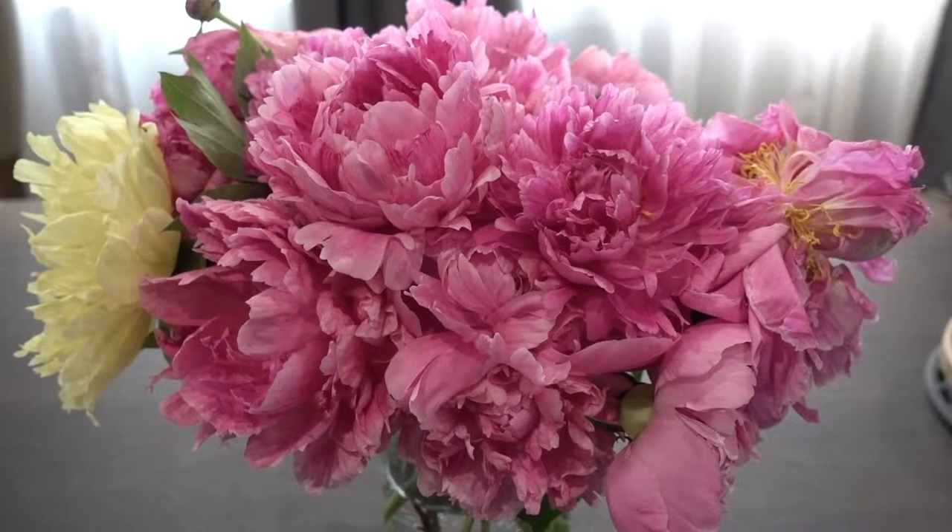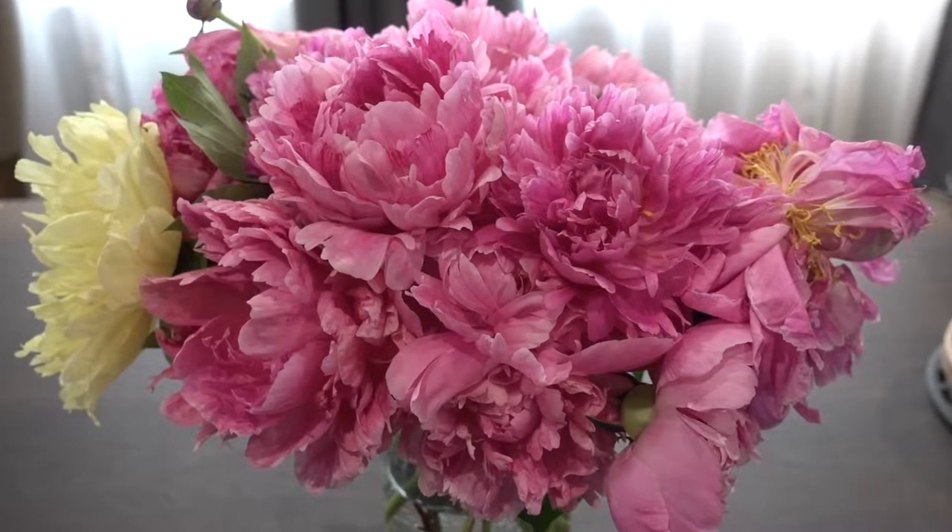Hi everyone! Hope everyone is enjoying this background. These are some of my favorite flowers from my backyard. They're in season now, so if you like peonies, enjoy the background.